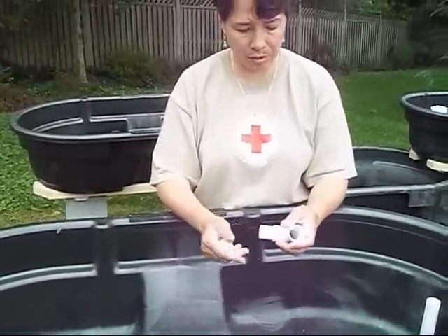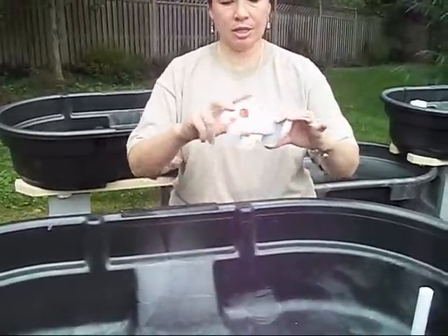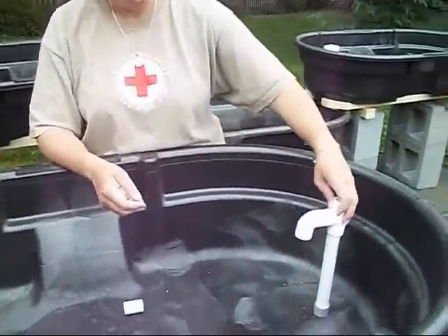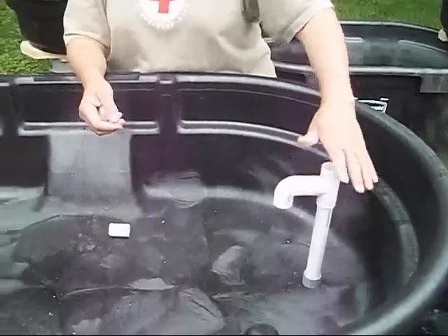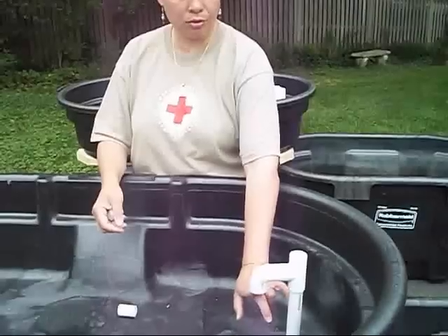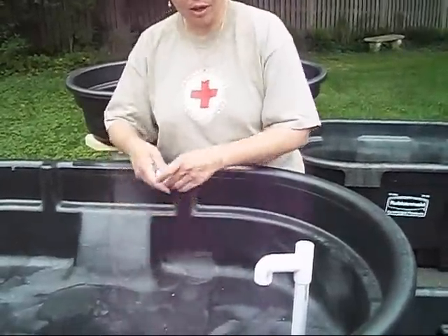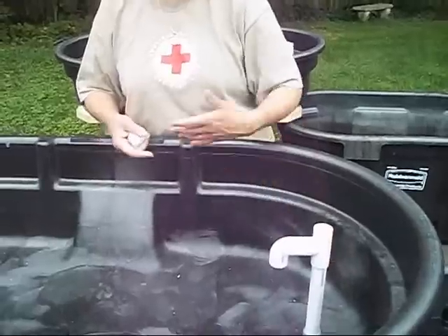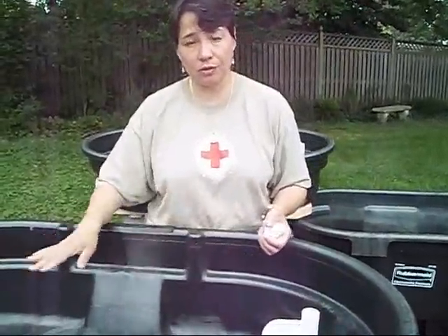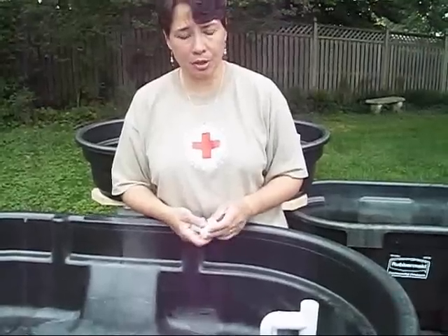You put together a T and a 90-degree elbow and stick it on your pipe. Now what's going to happen is the water will flow in through the bottom of this elbow to come down. One nice thing about that is it significantly reduces the swirl on the surface of your water, which can be a good thing, especially if you're growing duckweed.